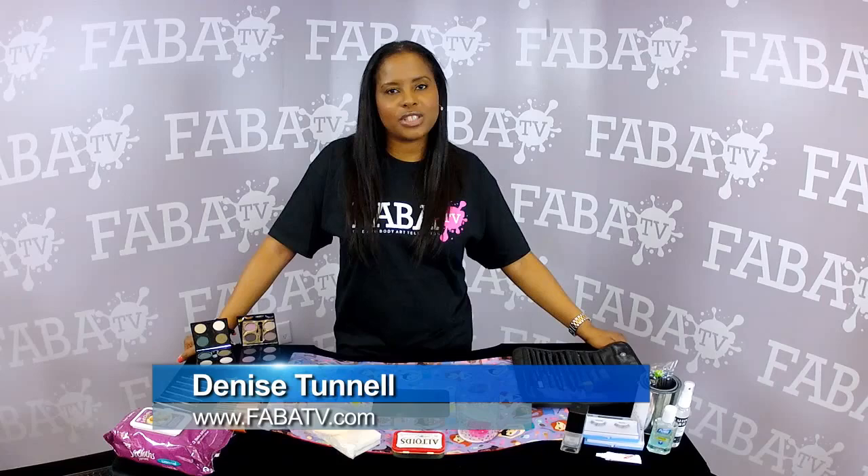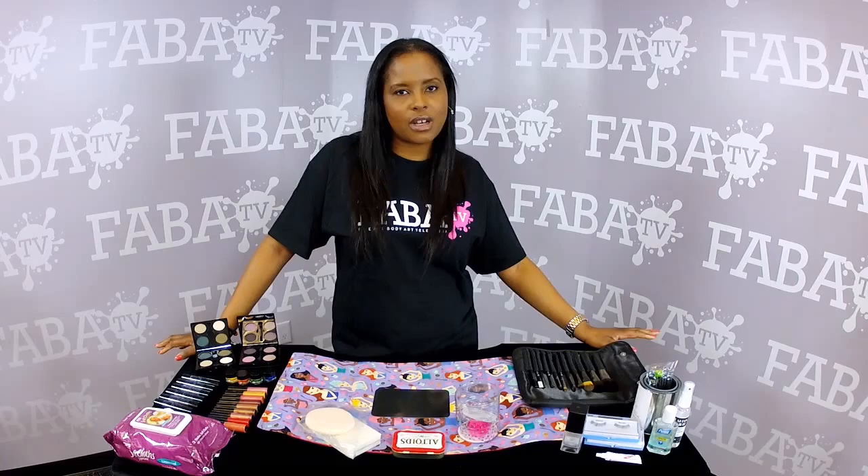Hi, my name is Denise Tunnell from denisetunnell.com and one trick that I would love to share with you today is how to do it in a different way, especially with the tricky HD cameras around nowadays.